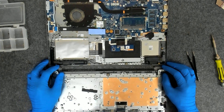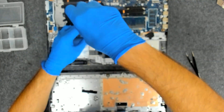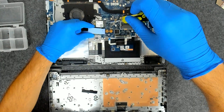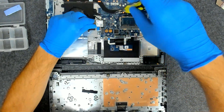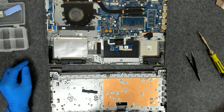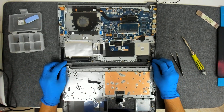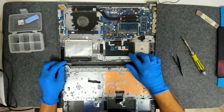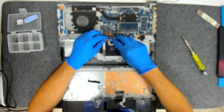Now we're going to start transplanting. We're going to take out the hard drive and the Wi-Fi card. Now we're going to remove the board — after that we're going to take out the touchpad first, so let's disconnect all the cables.